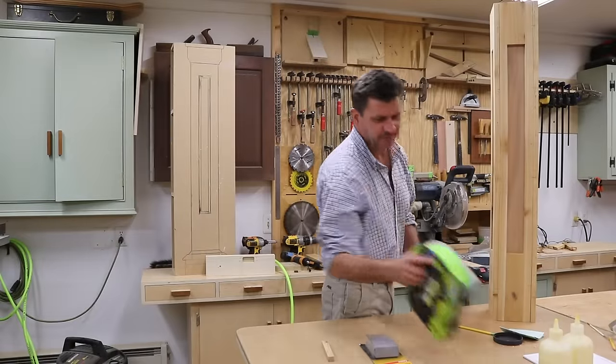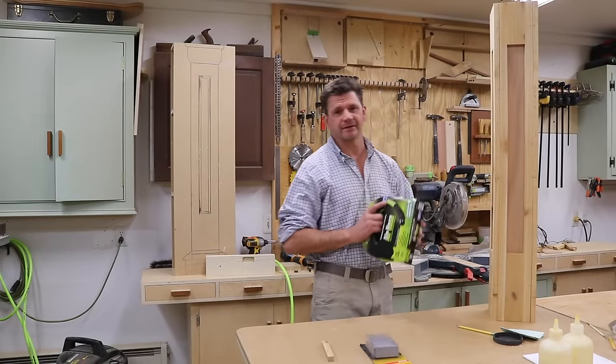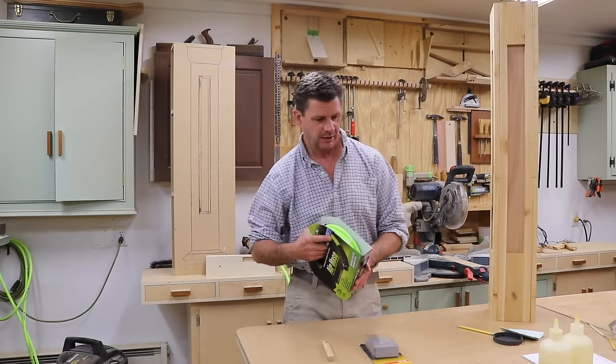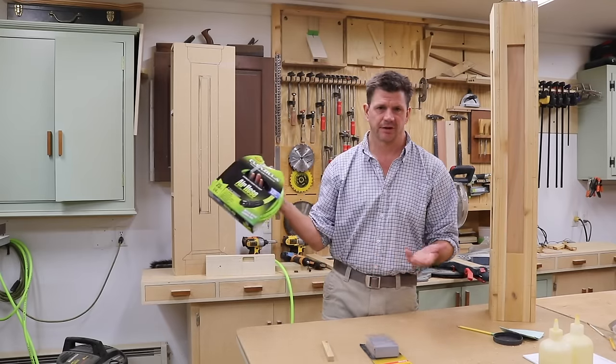Hey, how is everybody? It's almost the end of the day on Tuesday and I wanted to announce the winner of the giveaway, and then maybe talk about a few things so it's not just about a giveaway.